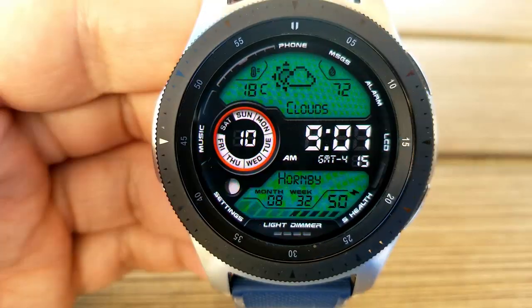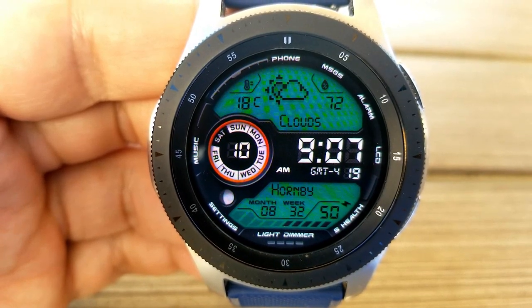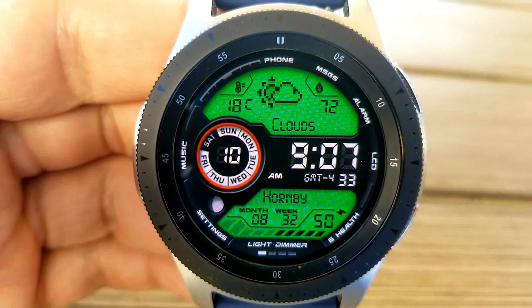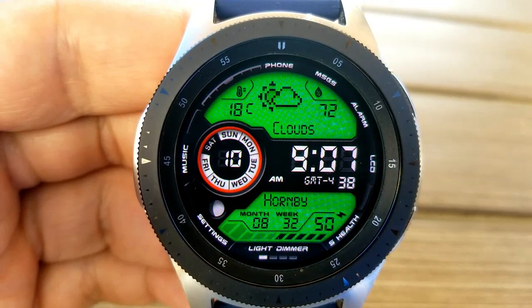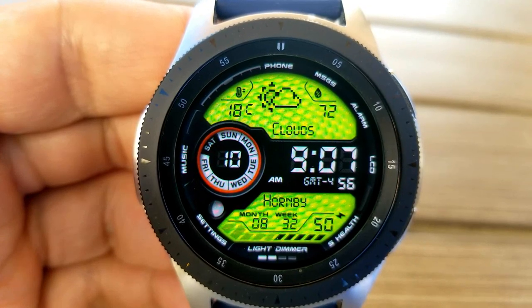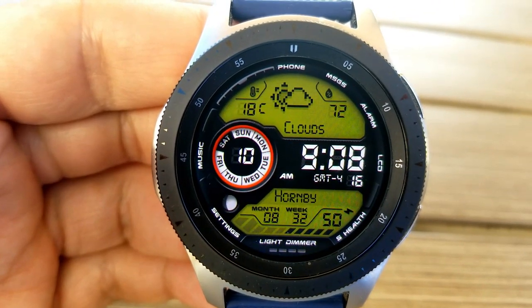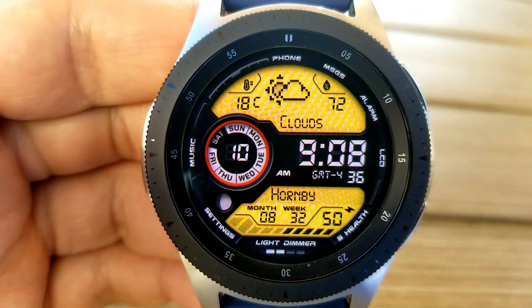Going back to the features, you have your current location as well as your battery power in the panel at the bottom, along with a month and week counter. In the large panel at the top you have the current weather conditions including temperature, humidity, and sky conditions. Tapping that weather panel automatically refreshes the data so you always have the most up-to-date weather conditions. Finally, this one comes with seven fixed app shortcuts.